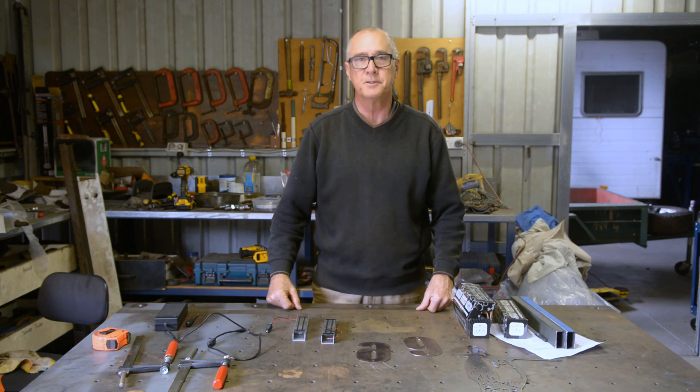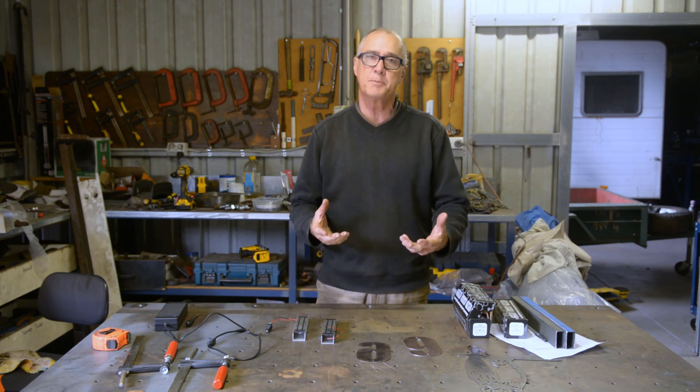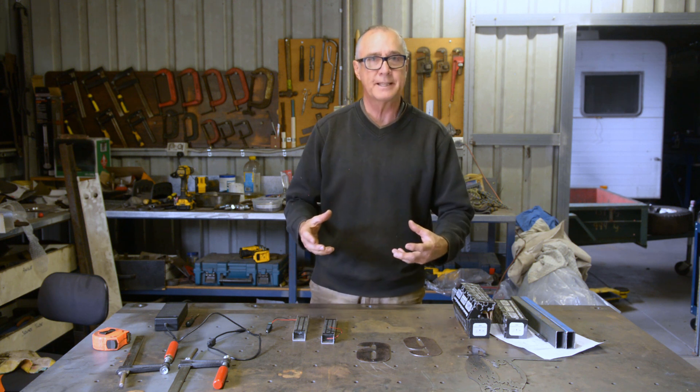G'day, it's Rusty and welcome to the channel. In today's video we're going to be building ourselves an electromagnetic clamp.